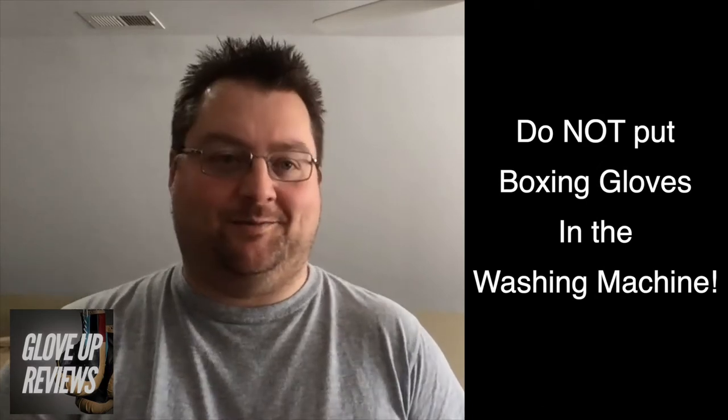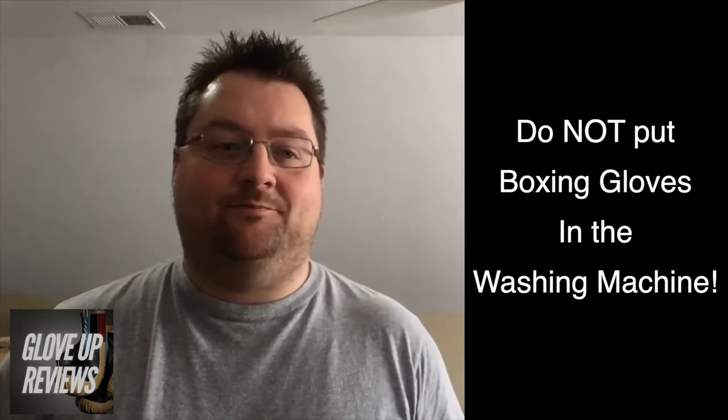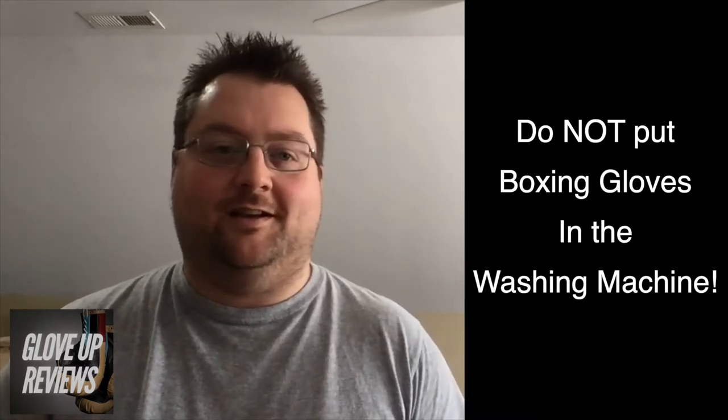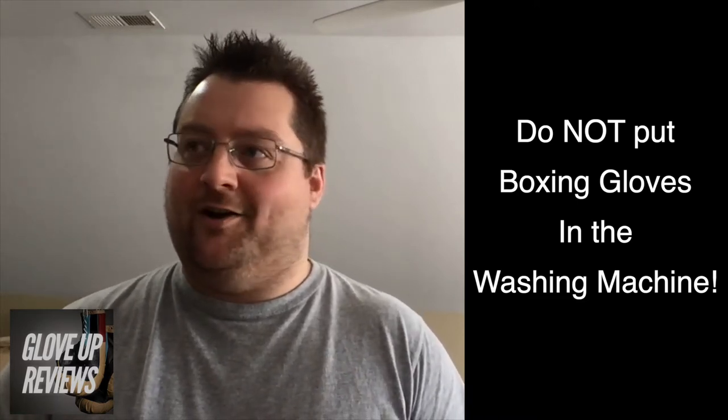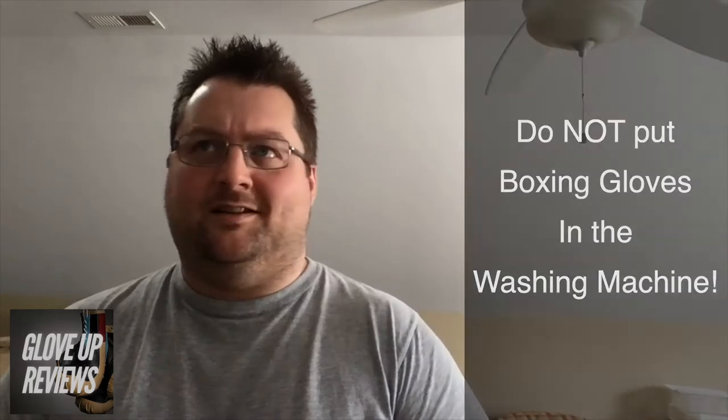The same thing can happen to your gloves. You're sweating, it stays in there, you get bacteria — it's not good. But first and foremost: do not put your gloves in the washing machine. When researching this topic, I don't know how many times people asked 'can I just throw them in the washer?' It seems like it would make sense — they're just a material like any other glove — but no.